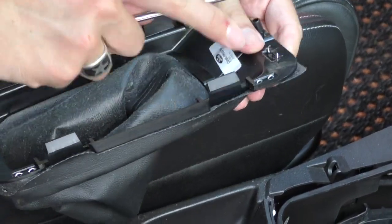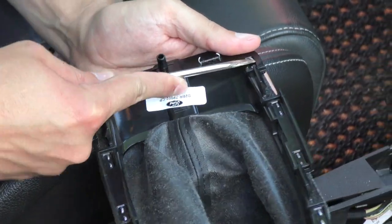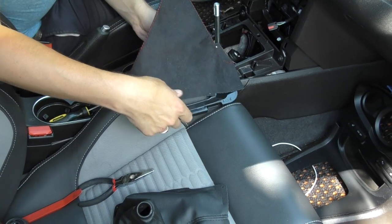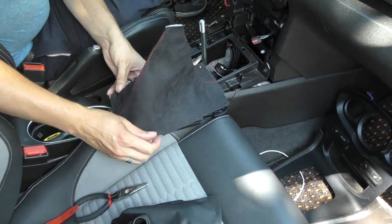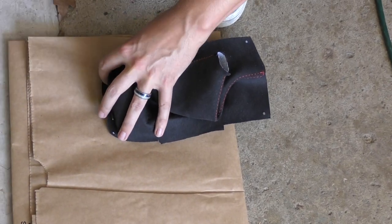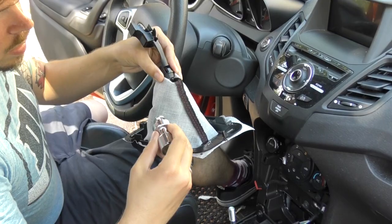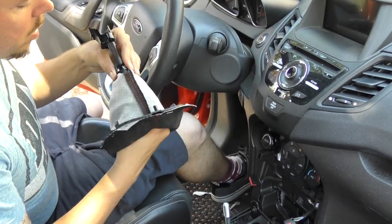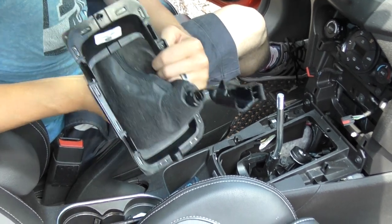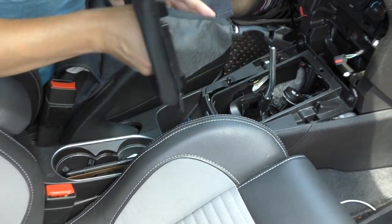Now you can start removing the staples that hold the shift boot to the frame. With the staples removed, you can replace the old shift boot with the new one. It helps if you have a good staple gun. Staple in the same positions as the ones you had removed. Insert the top of the shift boot into the silver trim piece and snap the reverse lockout in from underneath. Make sure the lockout is oriented correctly.